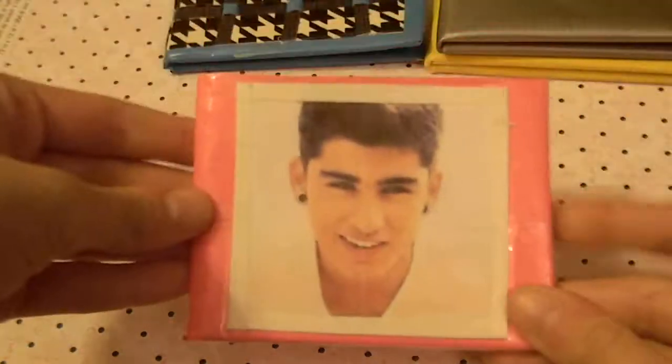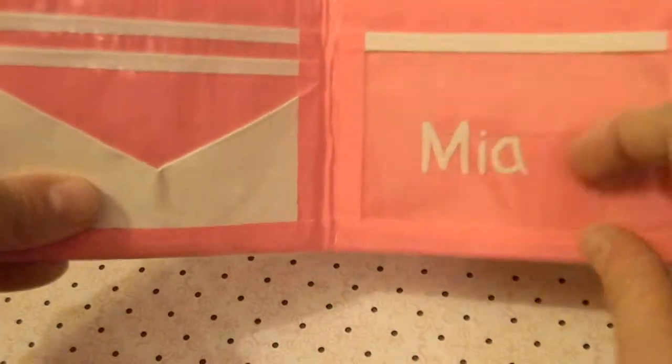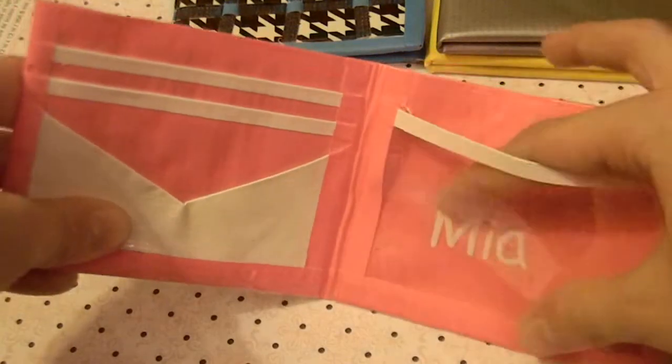I had an order from my friend — it's all pink and it has Zayn from One Direction with a white border on it. On the back it says Mrs. Malik and it has a white bow fold. It has 2 card pockets, a v-shaped and an ID. Behind the ID it has her name, and it's clear taped — so super thin.